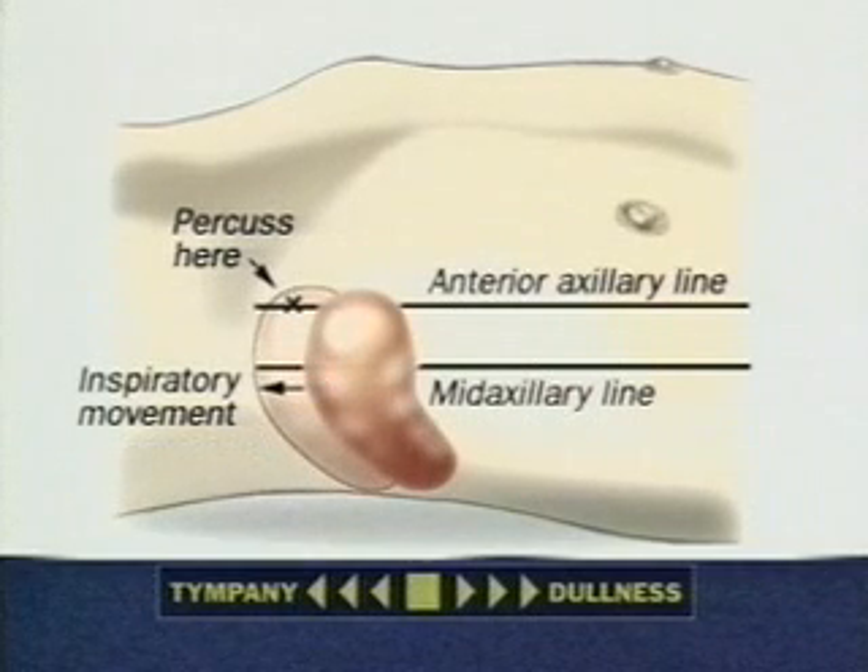When the spleen is enlarged, tympani often changes to dullness. This is a positive sign. This sign may be falsely positive, but it indicates careful palpation.